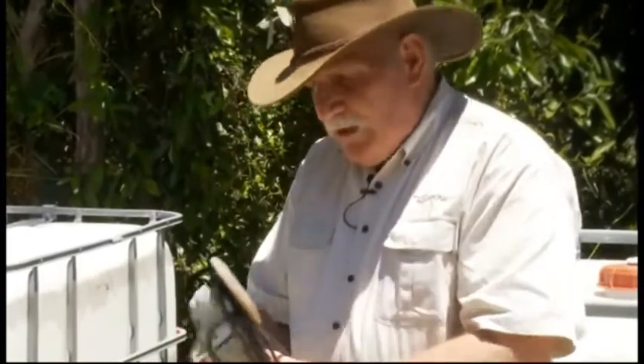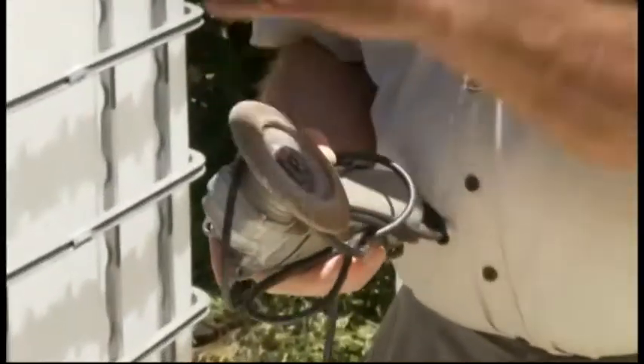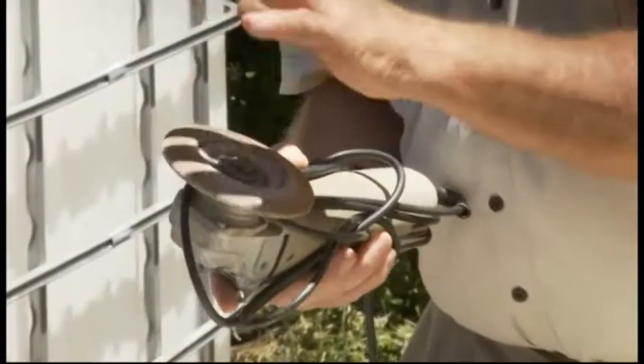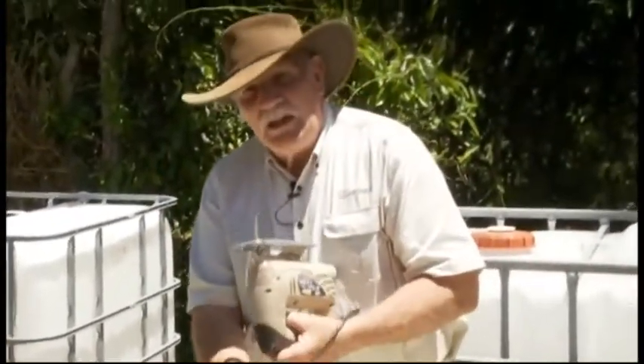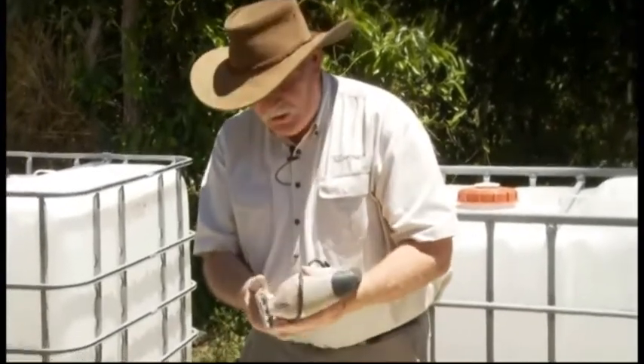We've got another four inch grinder fitted up with a flat wheel which we'll also use just to smooth the edges of the metal off so there's no sharp edges. And a jigsaw — I think in America they call these a skill saw, but here we call it a jigsaw — and we'll use that to actually cut the plastic, it's quite good for doing that.